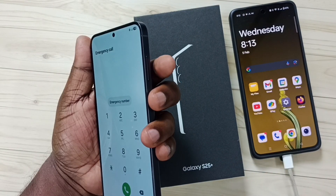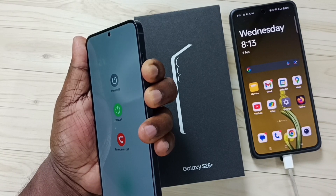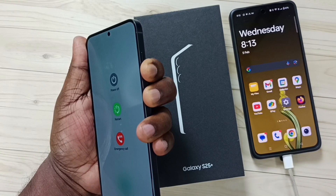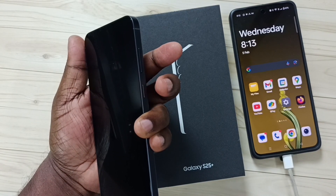Let me press and hold the side button and volume down button. We have to keep pressing and holding volume down and the side button until the phone shuts down. Now the phone is off, so we can release the buttons.